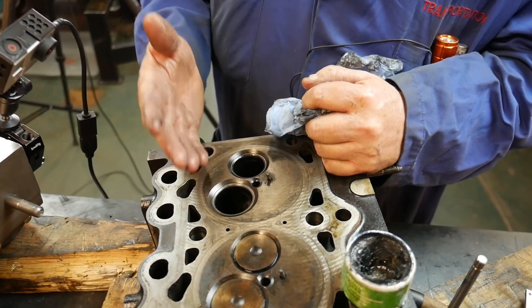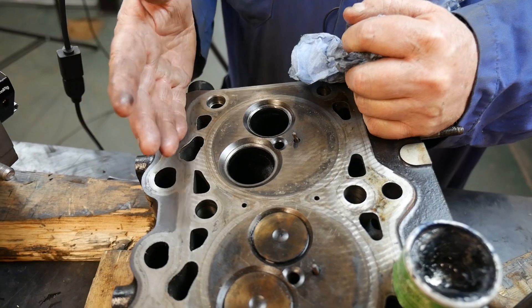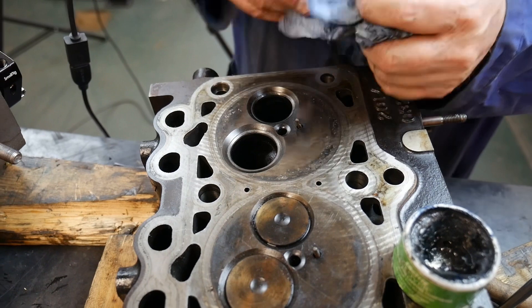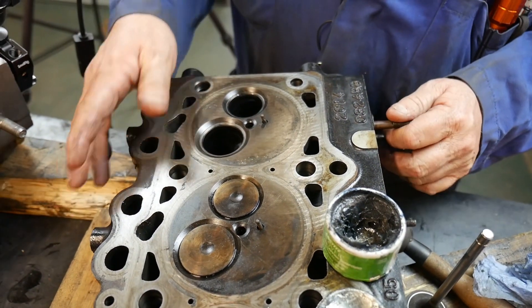So if we use hot soapy water, a pressure washer, something along that line — then as soon as we're done, while the head is nice and warm, we want to blow dry it real good and put a light dusting of oil like WD-40 just so the machined surface areas don't rust on us.